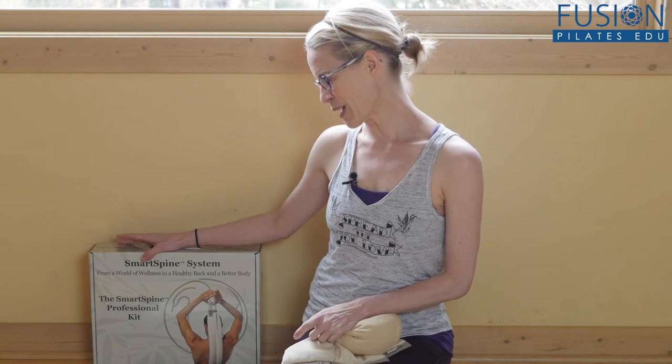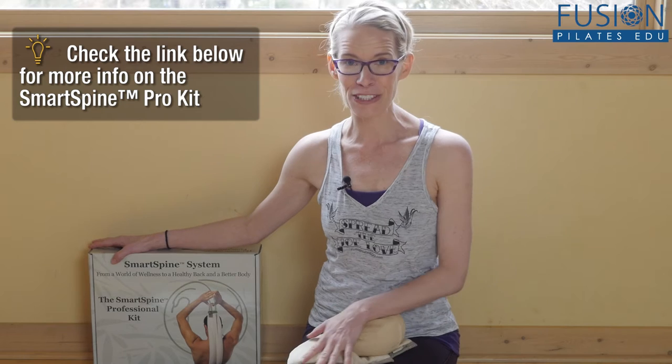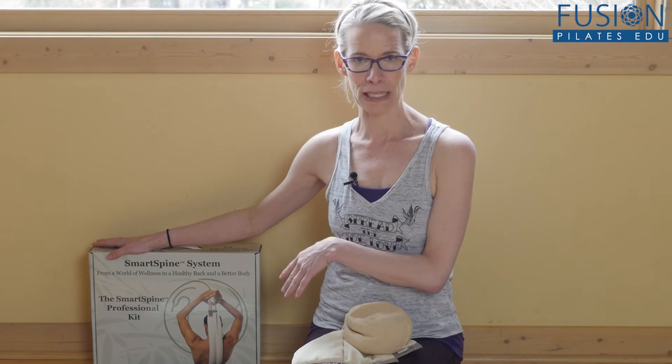For the holidays, MJ — Marie-José — gave me a Smart Spine professional kit for my home. This has been so much fun to have all these different pieces. You get everything in here, everything except the posture pillow. It's really nice to have one of these at home because there's so much that you can do.